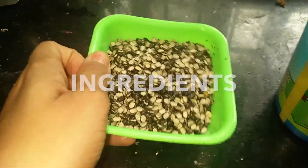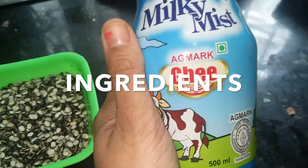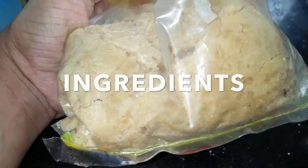Welcome to Adhya's channel. Today I am going to prepare urad dal laddu. So let's get started. The ingredients for making urad dal laddu are urad dal, ghee, and jaggery.